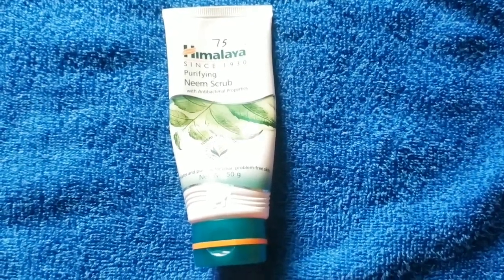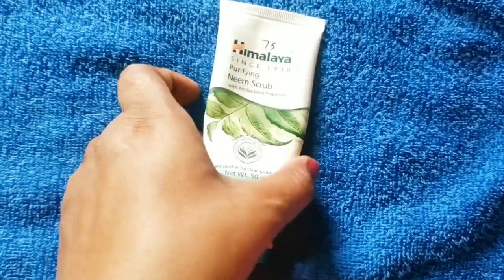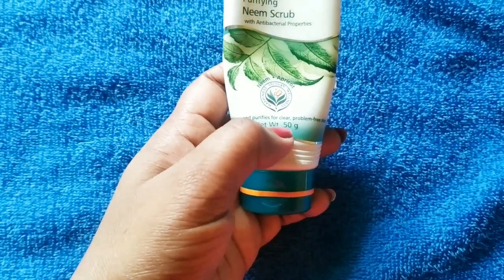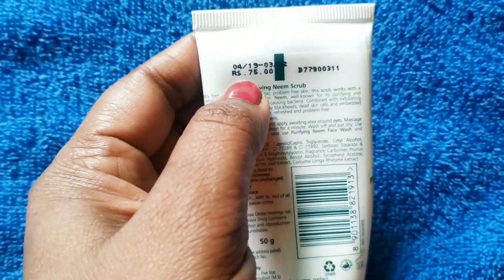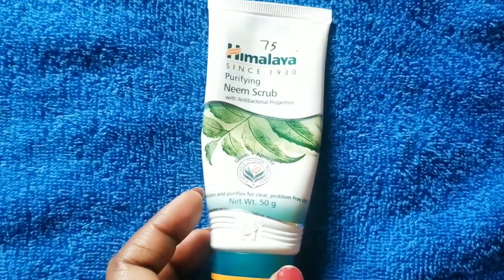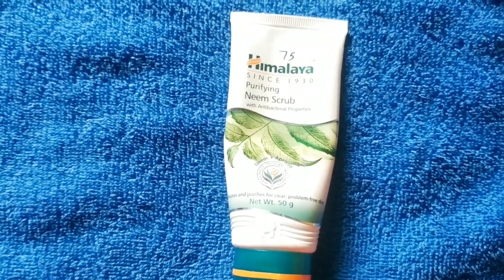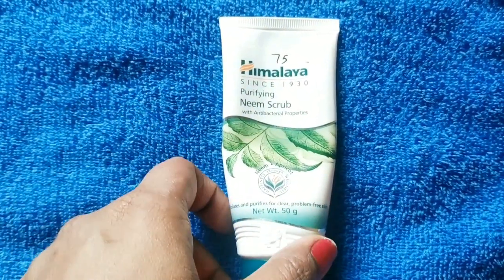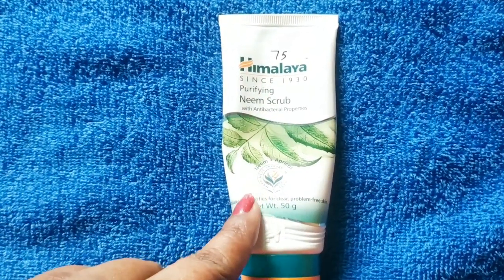Now let's talk about the scrub. The second product I am going to use is the Himalaya Neem Purifying Scrub. You can see it has anti-bacterial properties. It exfoliates and purifies for clear, problem-free skin. The net quantity is 50 grams. The price is 75 rupees for 50 grams, which is very affordable — especially helpful for hostel girls, college going, or school going girls who have a limited budget.